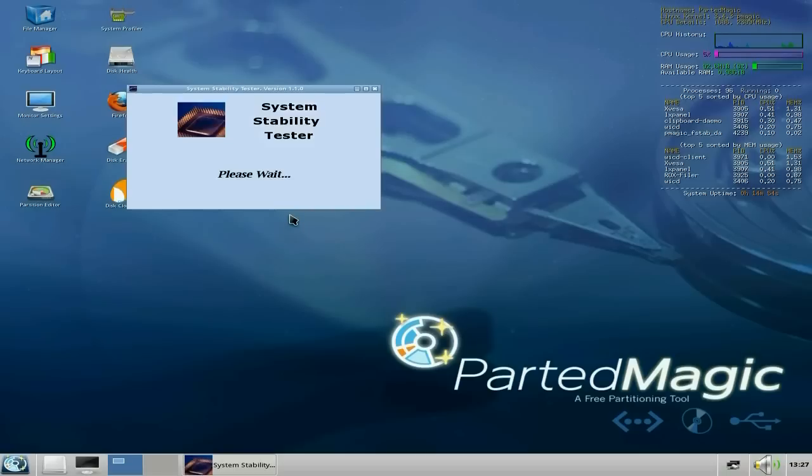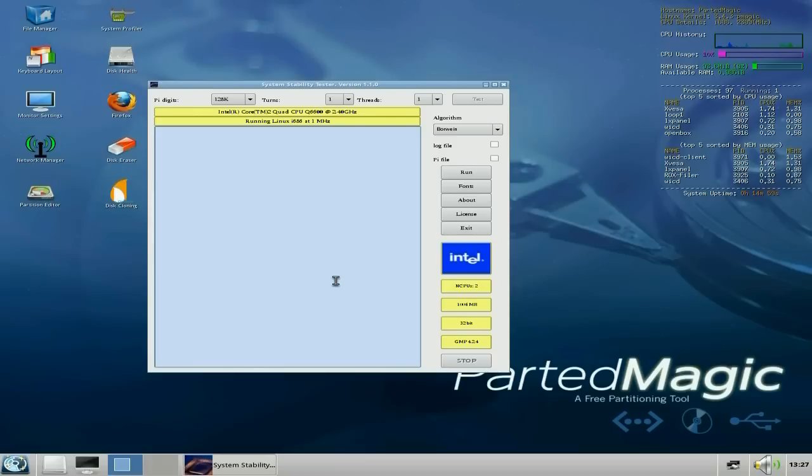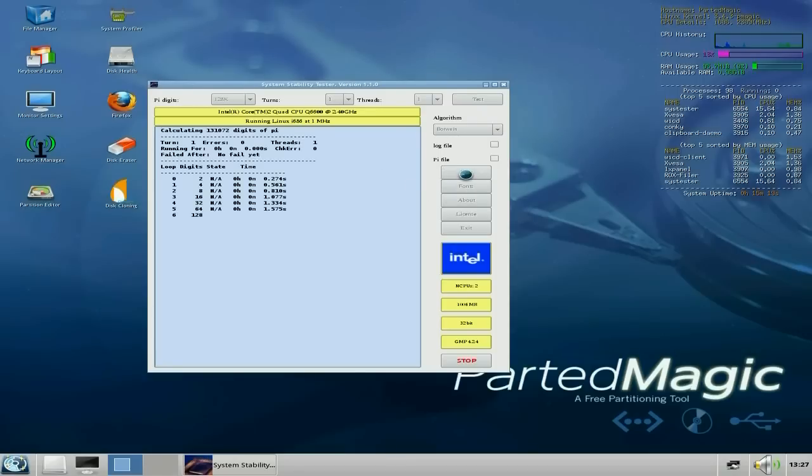Let's quickly open the System Stability Tester. There are a couple of tests — I've only got two algorithms. So we'll do one for you. Run — and it's doing a little test for us to make sure our CPU is being checked out.